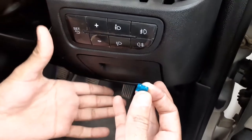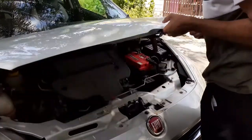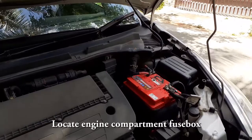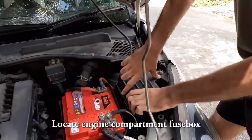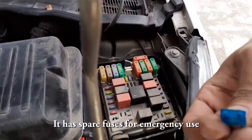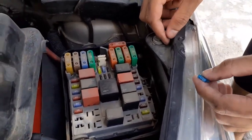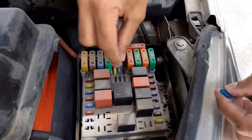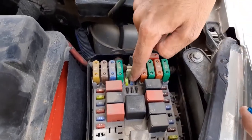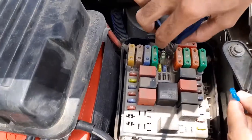Just close this temporarily and open the bonnet. This is the spare fuse box, and this is the 15 amps one. This is the spare fuse part. I think luckily we have a 15 amp fuse here, so I will take this one.